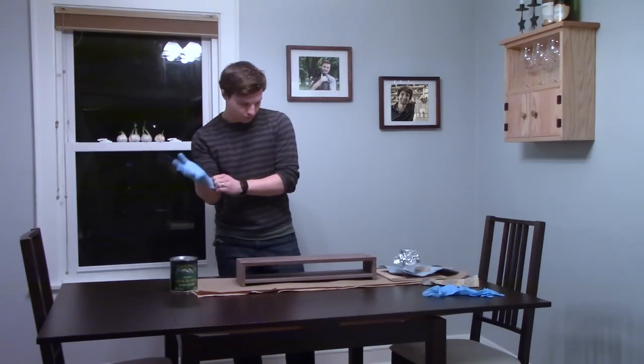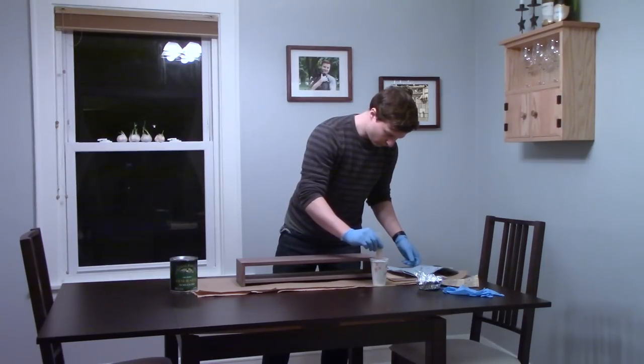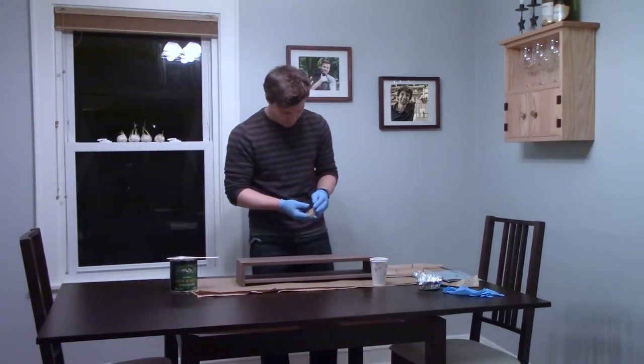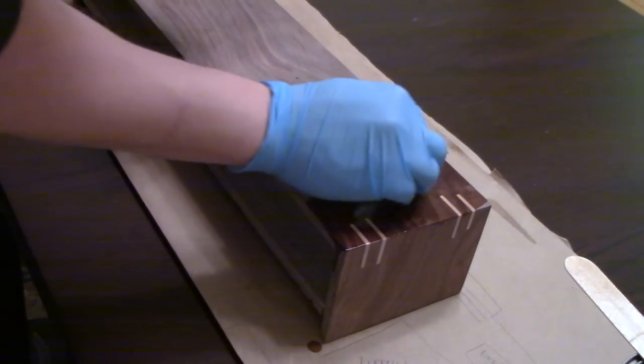I had to move inside my house to apply the finish because the workshop is too cold for it to cure properly right now. I used semi-gloss Armor Seal, applying four coats over the course of two days with light sanding using 1000-grit paper in between coats.